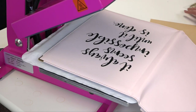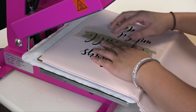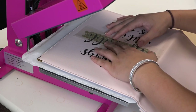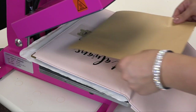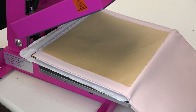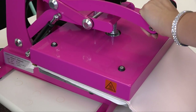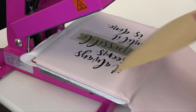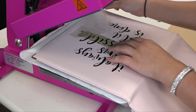The next step is to lay in my Cadcut Glitter Flake. I'm just going to lay this in right where it registers against the fashion film. I'm going to cover my Glitter Flake with my cover sheet and apply this for two seconds as well. As mentioned earlier, you don't want to expose the faux leather to high heat for too long. I'm just going to tack this for two seconds and peel my carrier back hot.